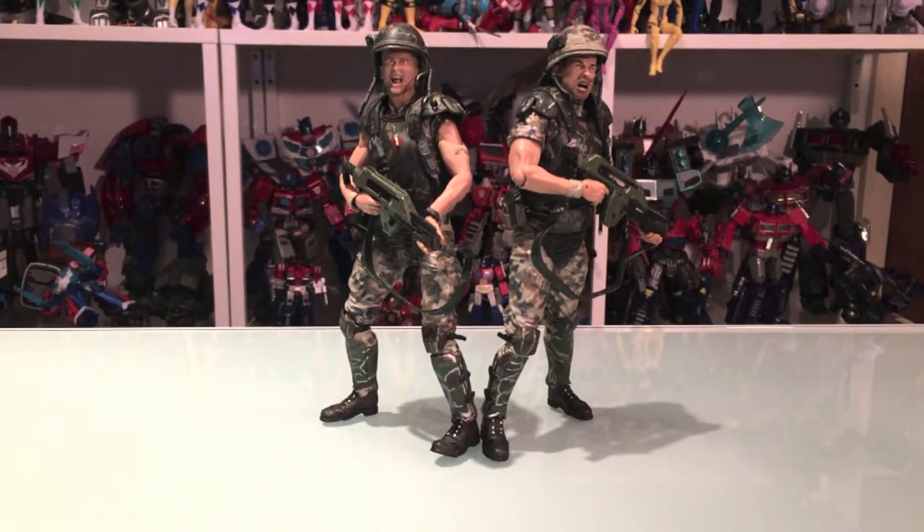These guys are reissues of figures that have been out before, but I've never had them, so they're brand new to me. I actually picked them up in honor of Bill Paxton's passing — I loved him as Hudson and I loved him in so many movies. So that was why I picked this up.